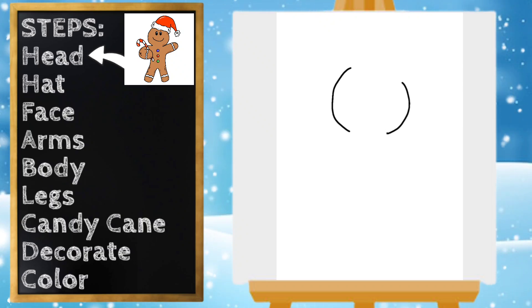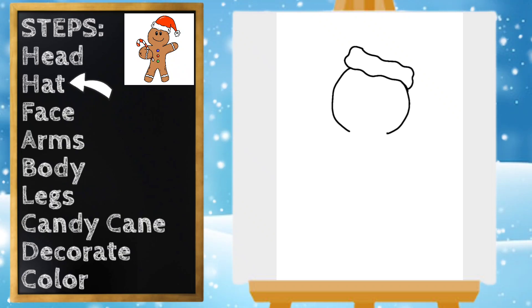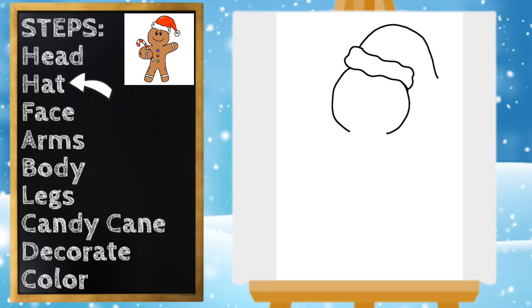Now let's work on our gingerbread man's hat. I'm gonna draw just a squiggly line going across, and a squiggly line up top and connect. Then we're gonna go up top and draw the top of our hat — it's gonna curve down — and then we'll draw a little line right there.